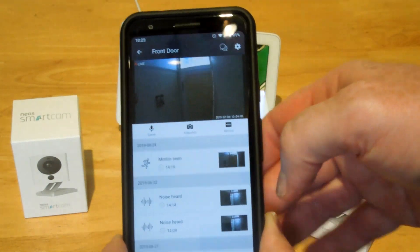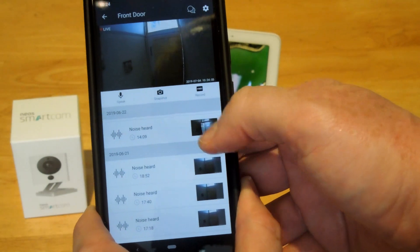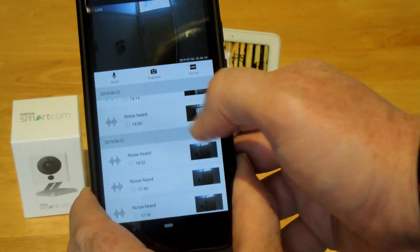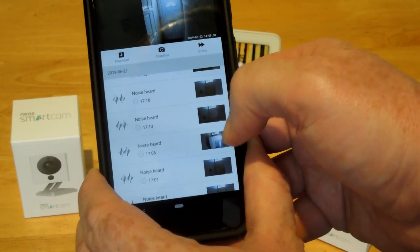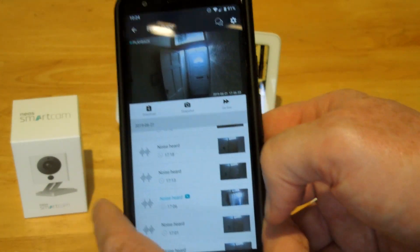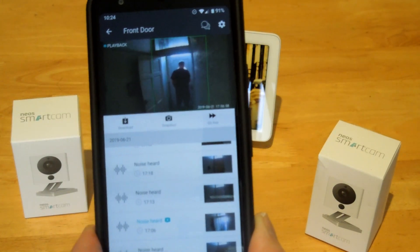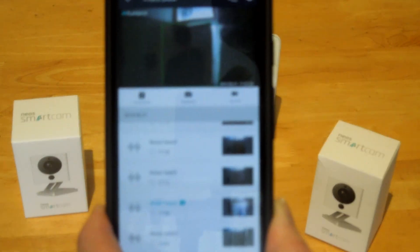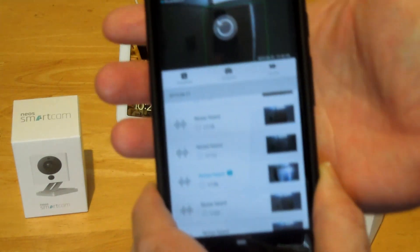Now it's muted. As you can see, it's detected some stuff here. What the camera does when it detects movement — there you go, that's me coming through the door. I'll play this video again at the end so you can see the proper quality of it. You can download it to your phone and then upload it to Google or wherever.